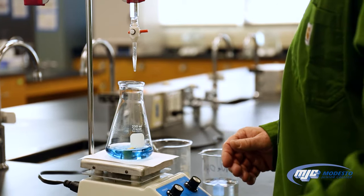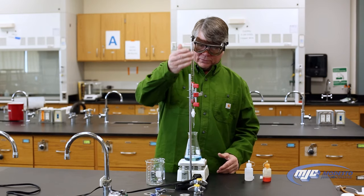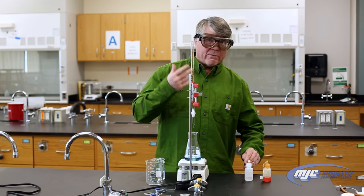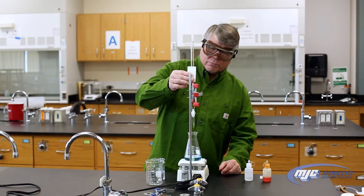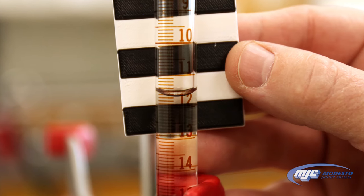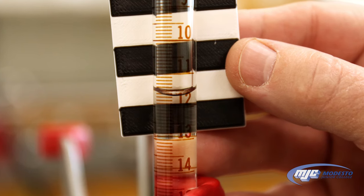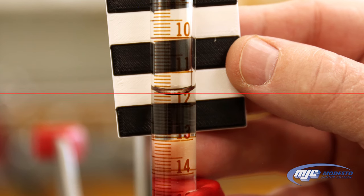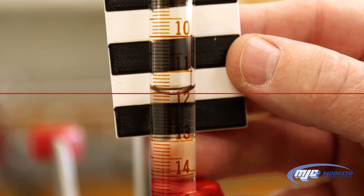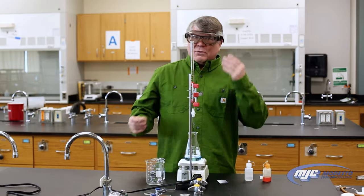So it's pretty close to the 7.5 color. Now that we've finished the titration, it's really important to read the final volume. Just like we read the initial volume, we're going to hold the zebra card up to the burette and read two places past the decimal. That looks like it's about 11.61 milliliters. Write that in your data table and you're finished that run.